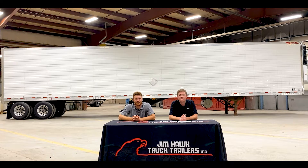Hi guys, I'm Jim Hawk. Hi guys, I'm Nick Gamp. And this is Hawk Talk.